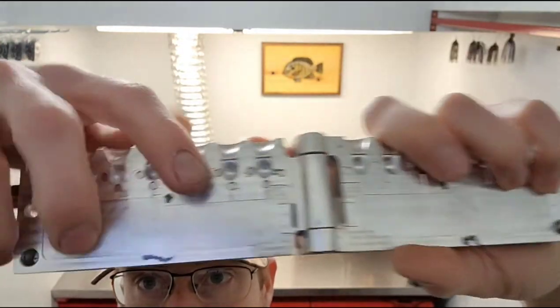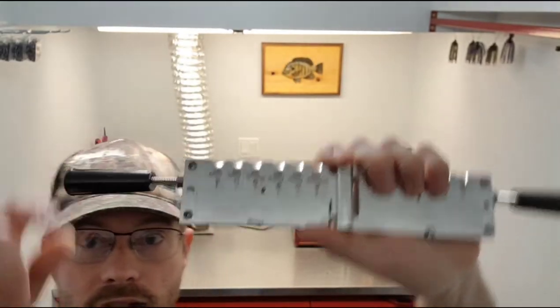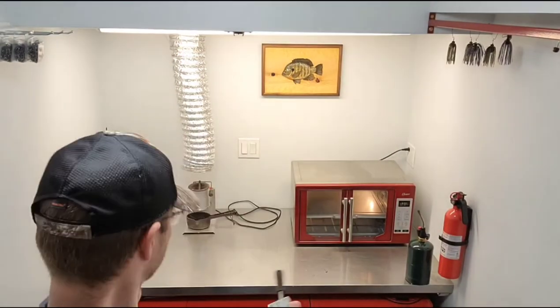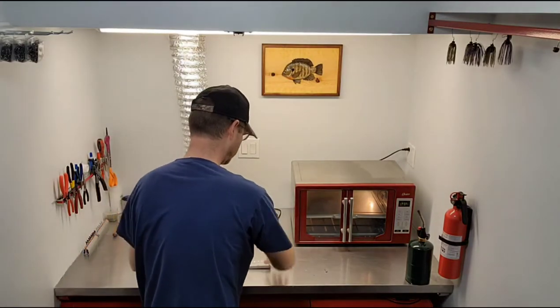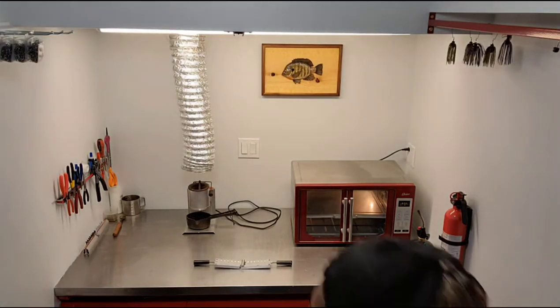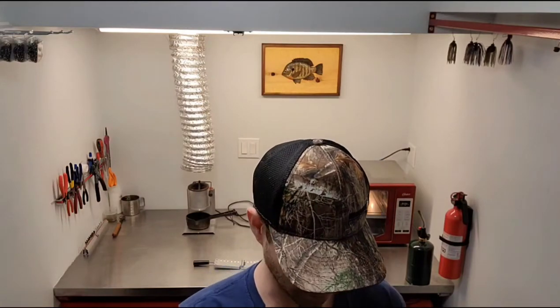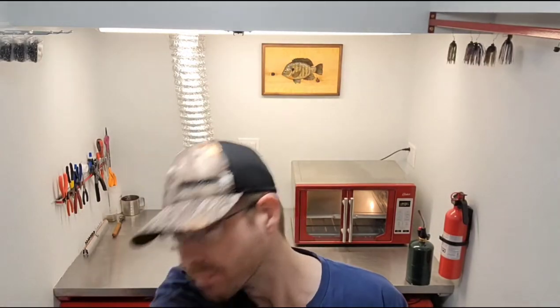I put the magnets on the left side — I like to drop mine in on the left. I'm right-handed so it works out better for me for some reason. I'm gonna get some fresh ingots and get her warmed up. I always put the ingots in when the lead pot is cold.